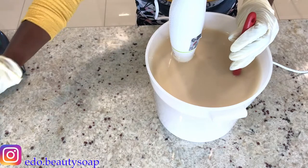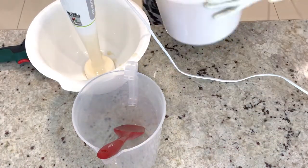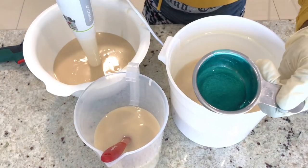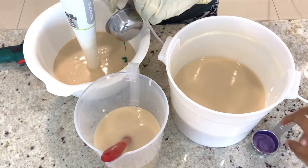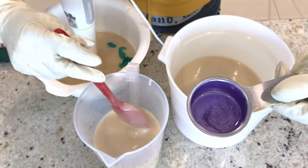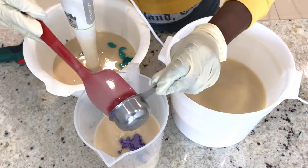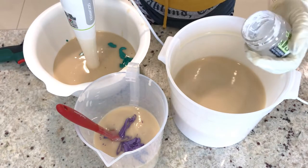I am going to divide the soap into batches. I will add my green color on this batch, my purple on this batch, and titanium dioxide on this batch.